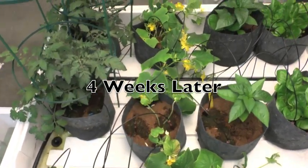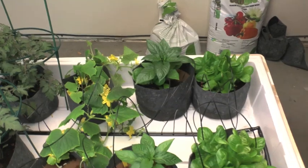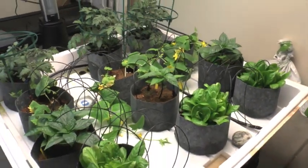Every day that I've come out to water, that I've come out to see how everything is going, I have noticed growth every day.